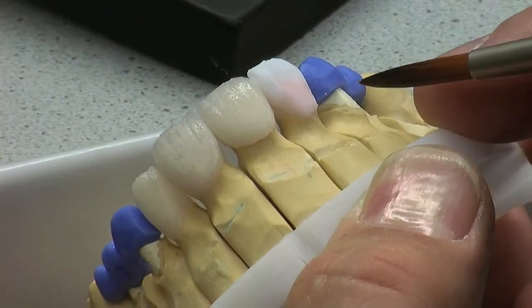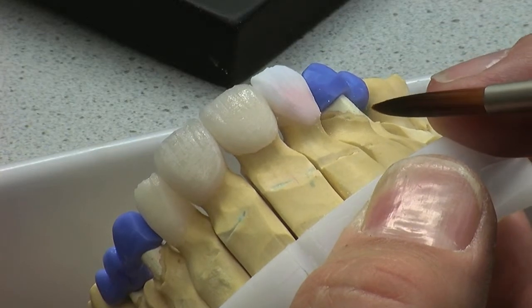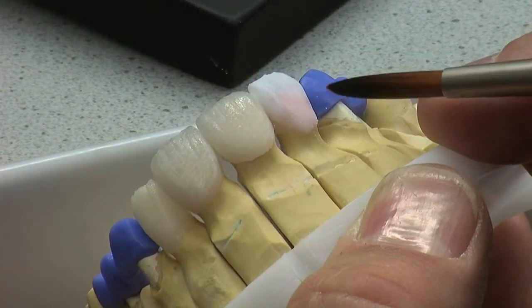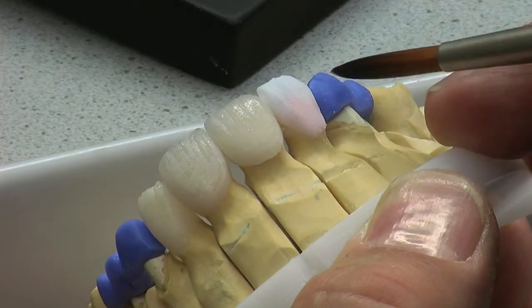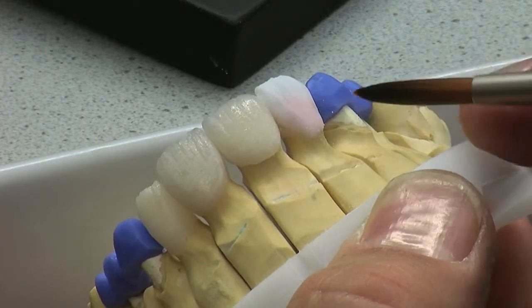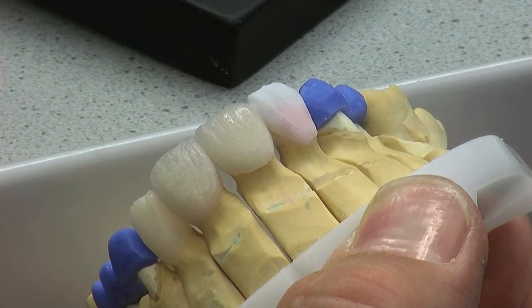I've now built up my lateral completely fully. I've got four different types of enamels on there and three different types of dentines. Very straightforward, very easy — colour comes from within. I've linked it up with my three here. We're now going to fire that up, and this process is going to be repeated throughout the arch until we've finished and delivered the case.